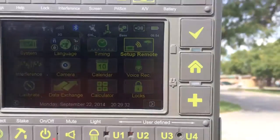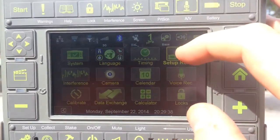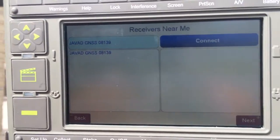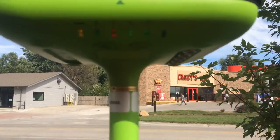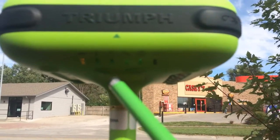On the Javad receiver, from the home screen, we're going to go over to where it says 'Setup Remote.' You can see our base is loaded in there already. We're going to connect to the base. You can see here on the base that the Bluetooth light is green, which means we have a connection between the two.